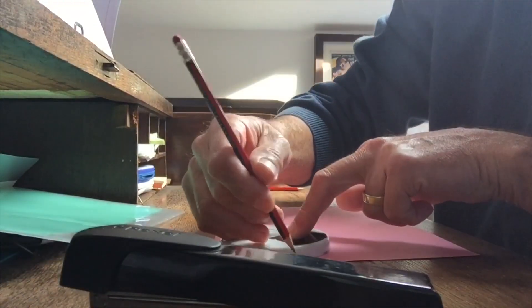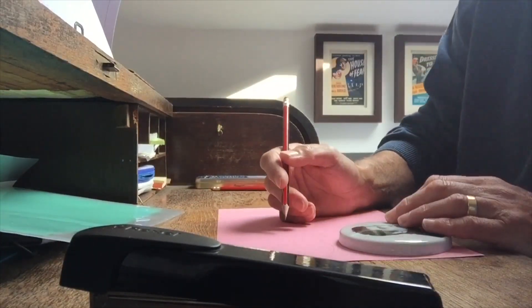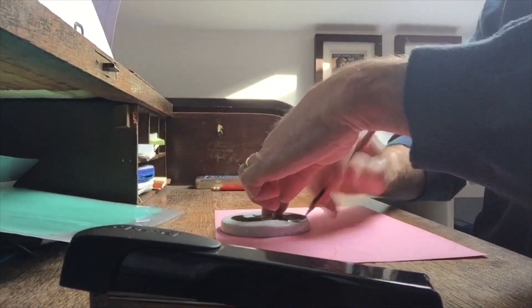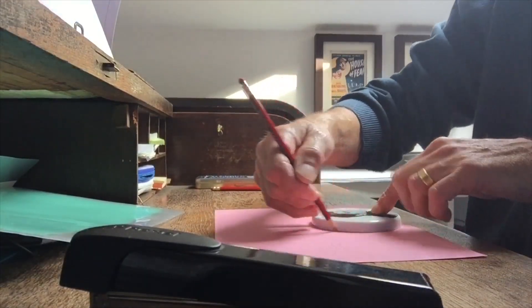With my template I can get five circles on each sheet of A4 paper. If you're using compasses and you set them to five centimeters, you should be able to get five reasonably sized circles on each sheet.